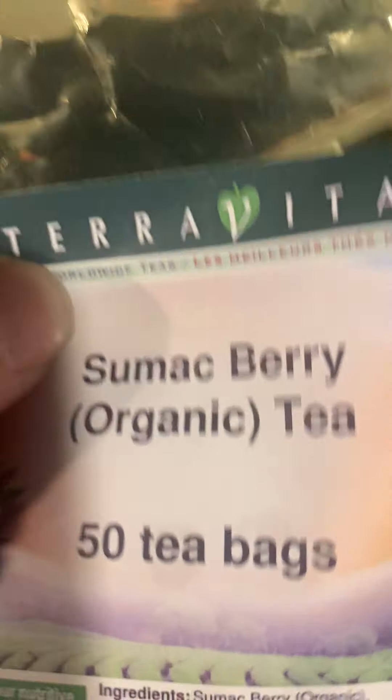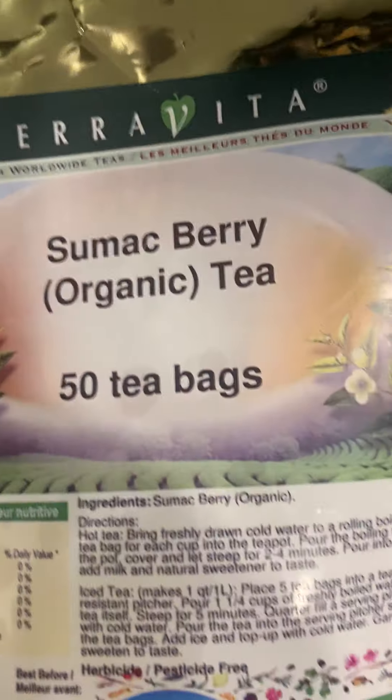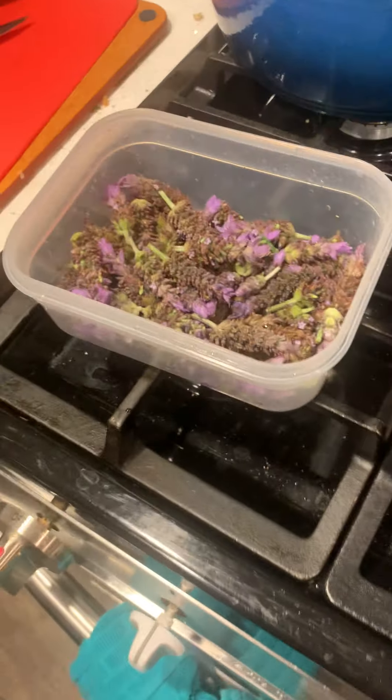The sumac berry is definitely good for fatty liver. About 30% of people have fatty liver disease in America. Symptoms don't show in a lot of people until it's too late, so get checked and consider adding sumac berry.